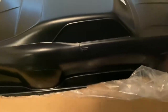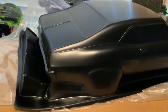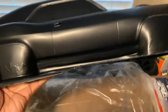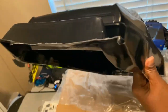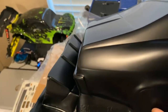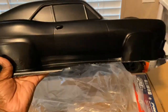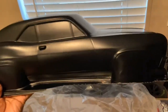Bam! Yes sir, I like that. That Tough Color black 69 Nova — you got your wing back here on the back. They give you your screws inside the sticker bag.